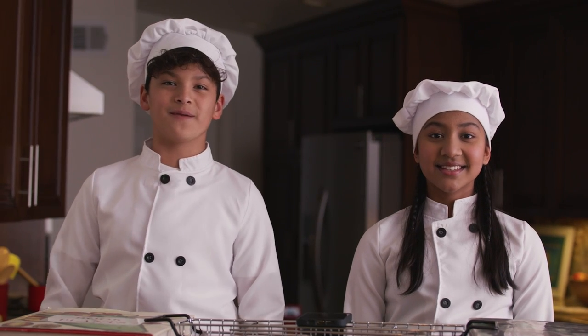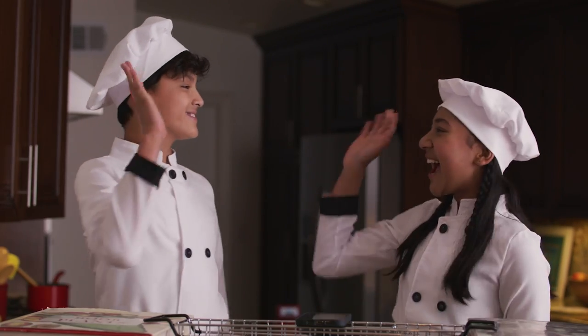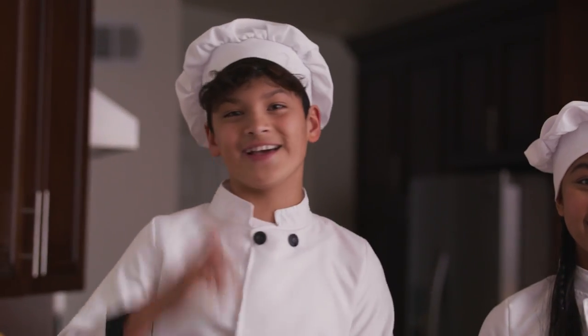We want the food in our movie to come to life, so we're going to use stop motion. Yes, we finally get to play with our food. Here's what it'll look like.